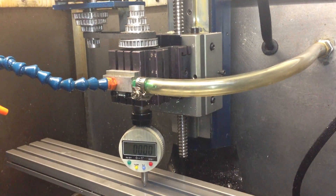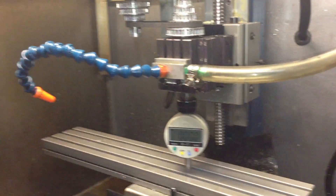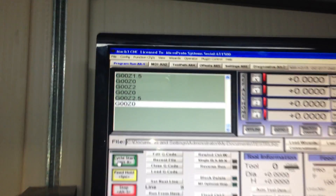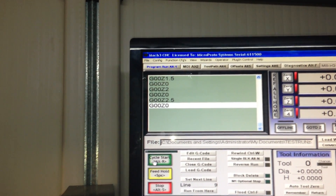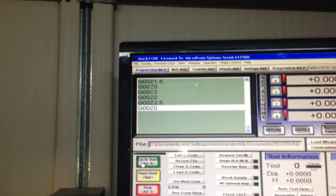Instead of trying to do everything at once, here's a little test I'm going to run — basically just simple G-code to step the Z up to 1.5 inches, then go to 2 inches, 2.5, and then back down to zero.